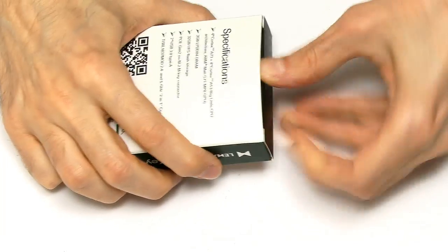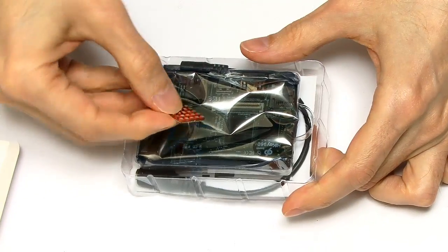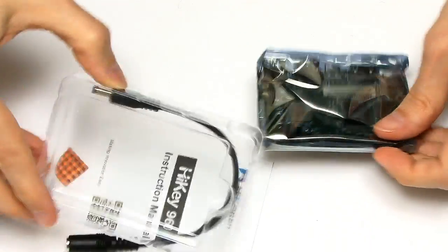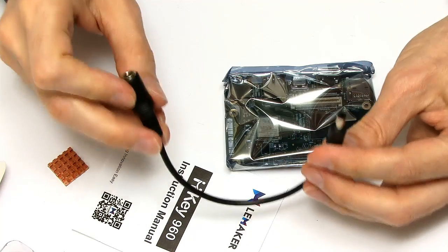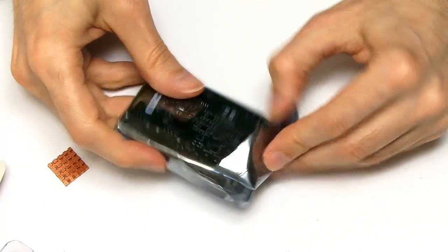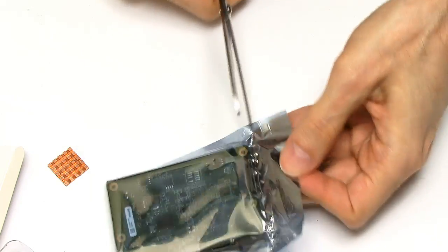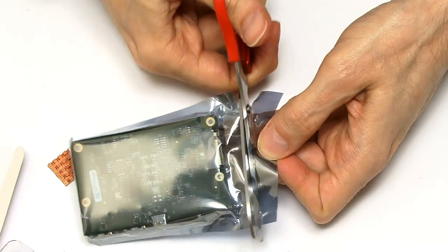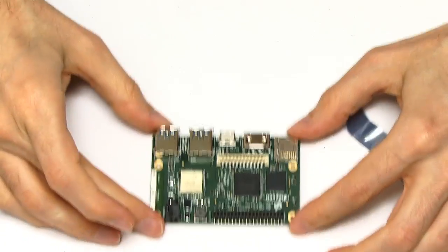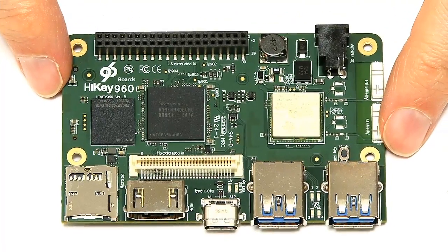Let's get into the board here. We've got a heatsink straight away — a very shiny heatsink to put on the board a bit later on. And we get the board out. There's also a power adapter cable — I'll say more about how you power this board later on. There's an instruction manual, and here's the board itself. And here we have our Hi-Key 960. Let's just spin it round and I'll talk you through the specs.